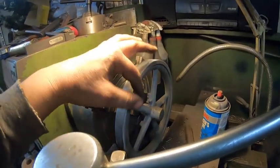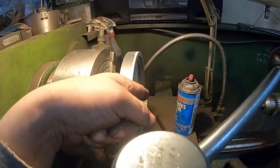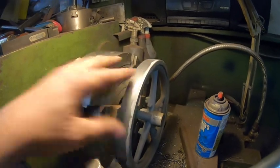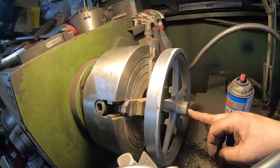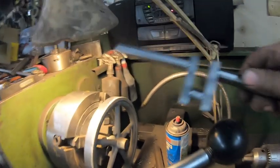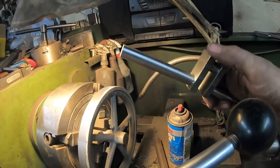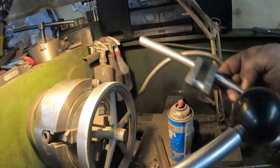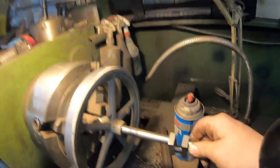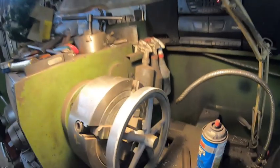I'm just going to finish-cut this until I get a nice smooth finish, then work on the sides and face this off to true everything up. I'll take my measurement from whatever I have to take off on that side. While I have it all set up, I'll bore a hole here — I think it's 9/16, whatever the crankshaft is. I still have to do the radius on the grinder, put in the keyway, and then do it all over again on the second flywheel.